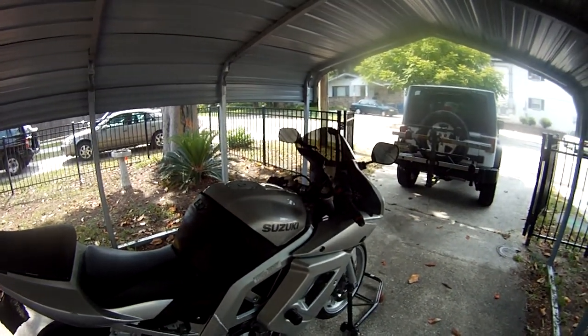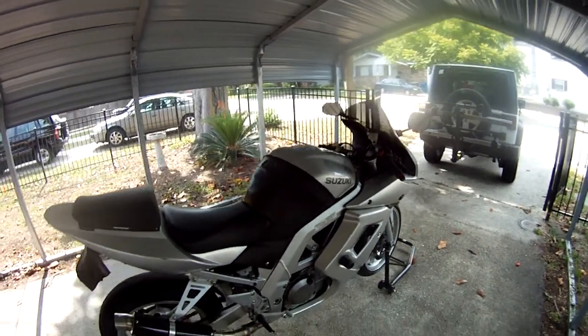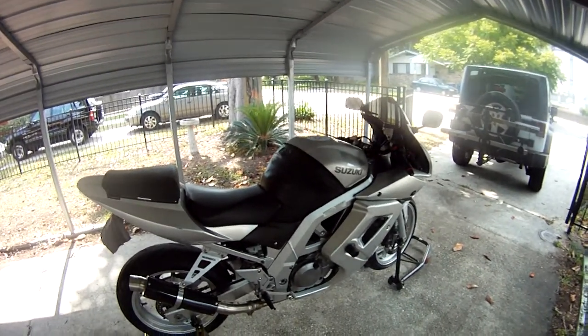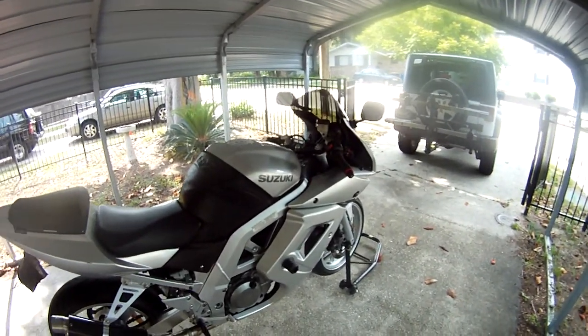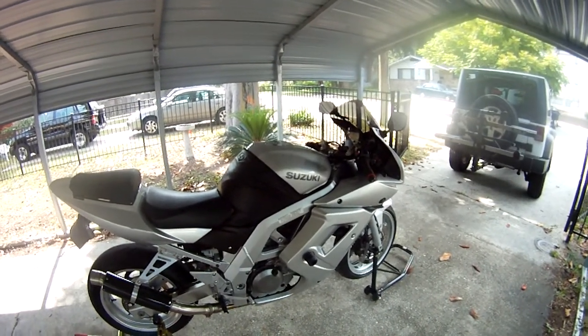I call it a Japanese Ducati. It's got the same configuration as the Ducati engine — 90 degrees. It's got a lot of torque. When you hit the throttle, you're gone. This thing just shoots like a rocket.